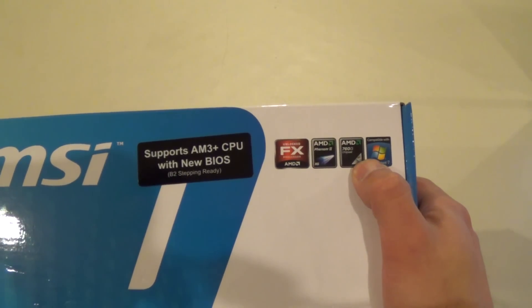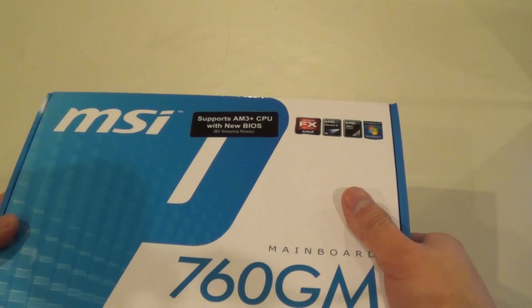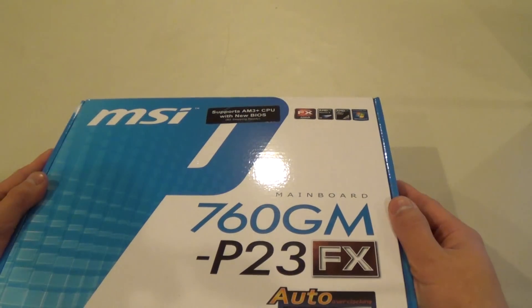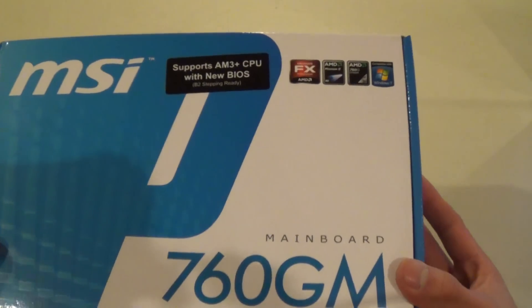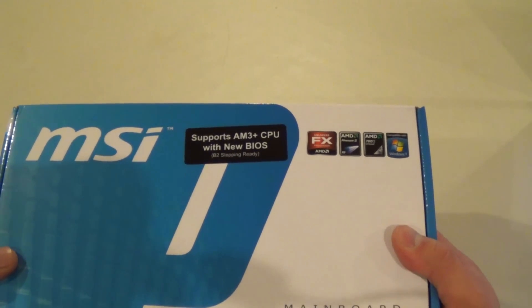It is worth noting that this uses the AMD 760G chipset and supports Phenom 2 processors as well as the FX processor that I reviewed earlier. You do need a BIOS update to use AM3+ CPUs.